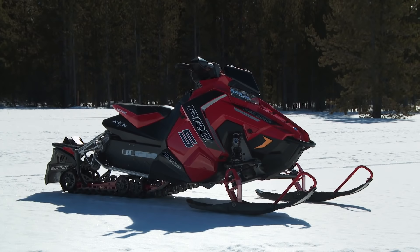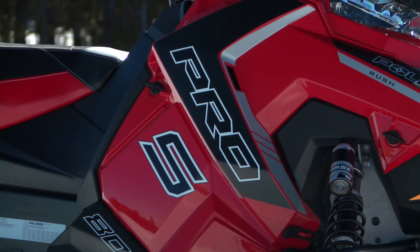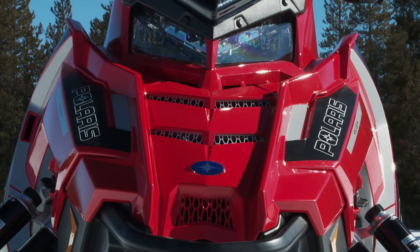One more idea you're sure to appreciate is the AXIS's easy-to-access engine bay, requiring less than 30 seconds to remove all external bodywork.